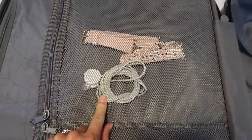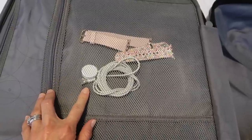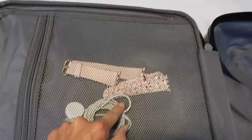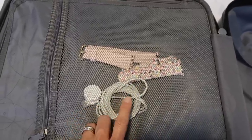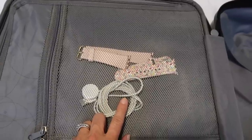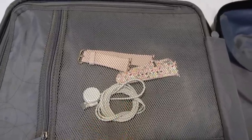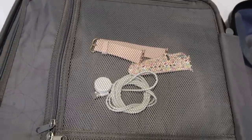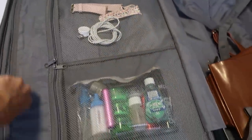On this other side of the suitcase I have my Apple Watch charger and two watch bands. I don't wear much jewelry at all, but I sometimes switch out my watch bands, so I throw these in — they're light, maybe an ounce, so it's no big deal.